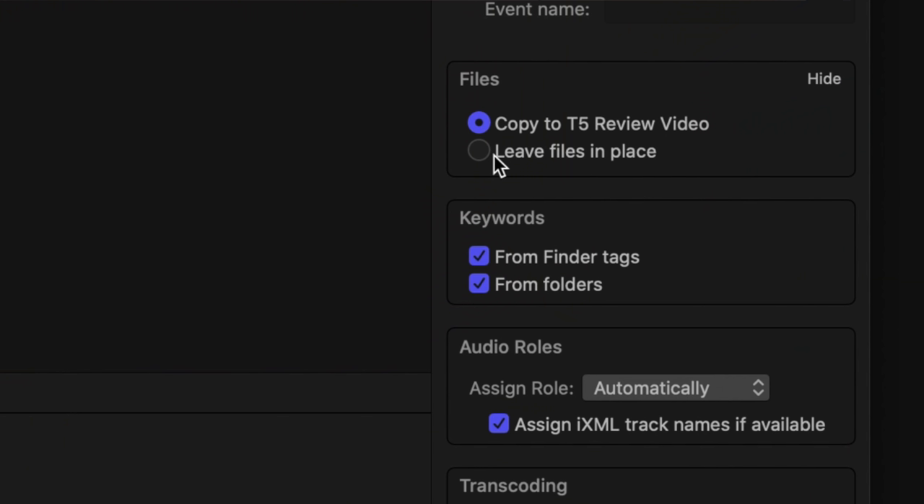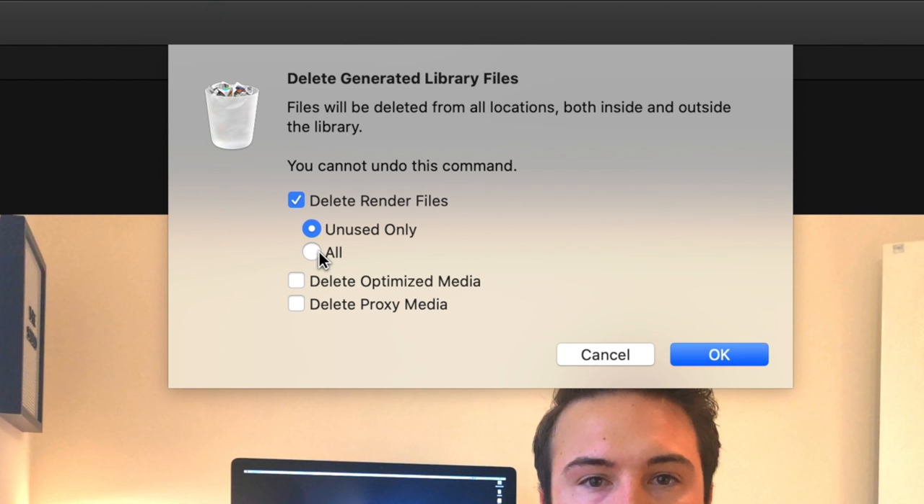If you edit inside Final Cut Pro X like I do, you know that the libraries can have ginormous file sizes — it fills up your computer really fast and starts to slow everything down. So then you have to buy a bunch of external hard drives, which can get expensive. Today I'm going to show you how I turned my 700 gigabyte Final Cut Pro X library into just 33 gigabytes.